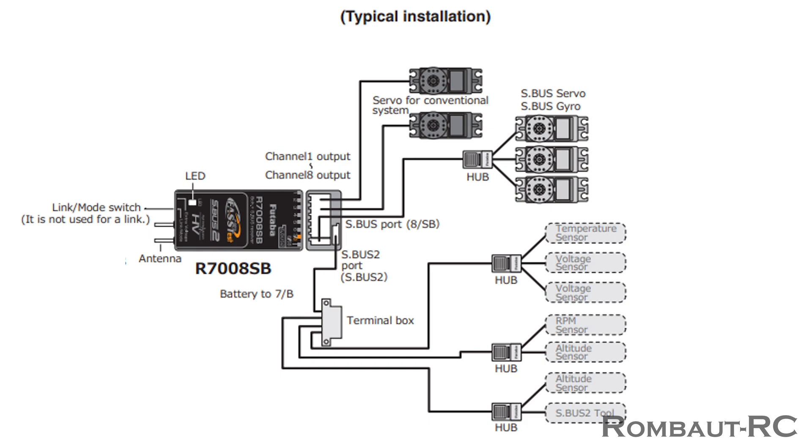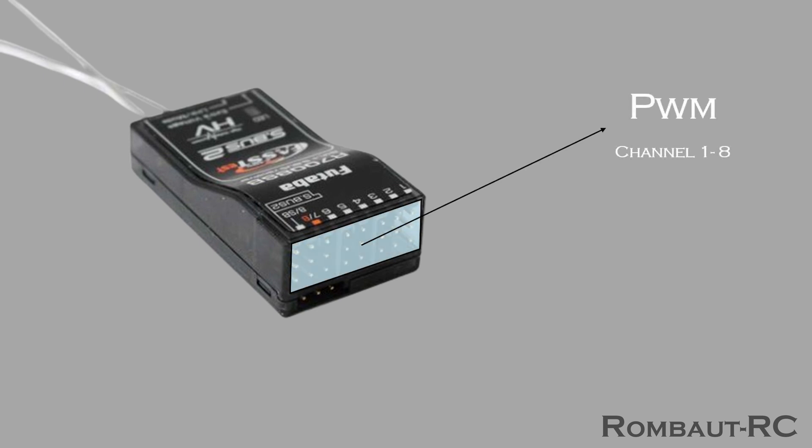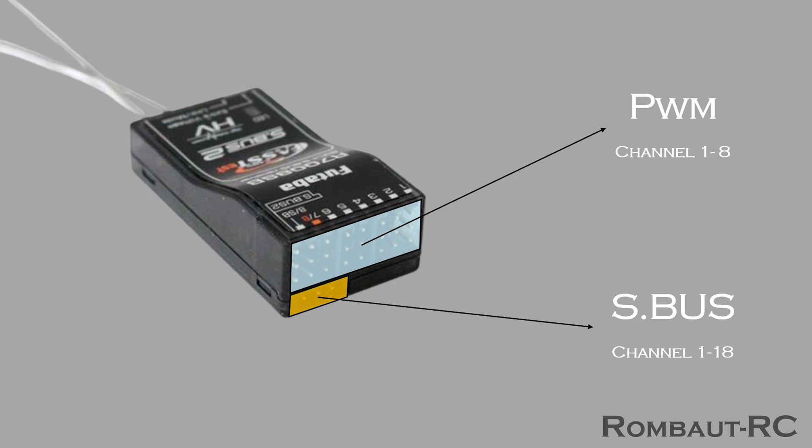So SBUS allows using a single wire and typically offers higher resolution due to its digital nature. It's important to note that not all servos and receivers might support this protocol. Most current receivers from Futaba offer both options, and depending on your model and requirements, you might want to use the SBUS protocol. And that's when the SBD3 can be a great ally.